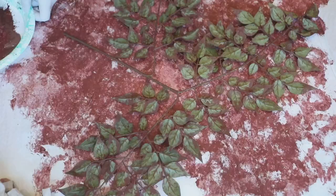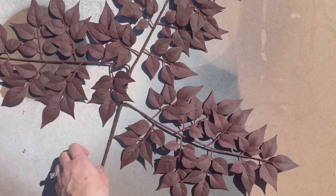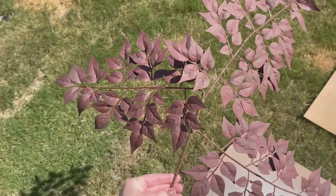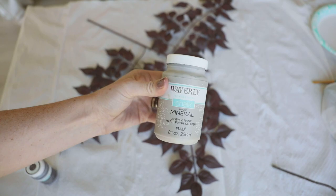Once the fronts were nice and dry, I flipped them over and did the exact same thing to the other side. Once both sides had dried, I noticed they were looking super matte — which would be great for a dried floral look, but I really wanted them to have that lifelike waxy appearance. So I went in with a crystal clear glaze and gave them a nice light spritzing, and it definitely did the trick to restore some shine into the leaves.